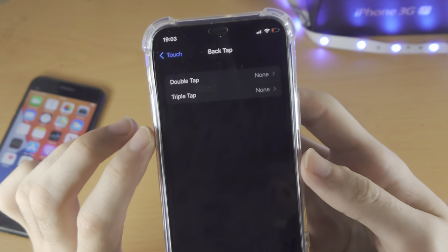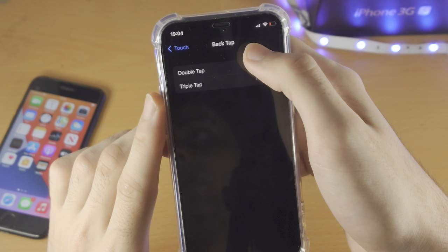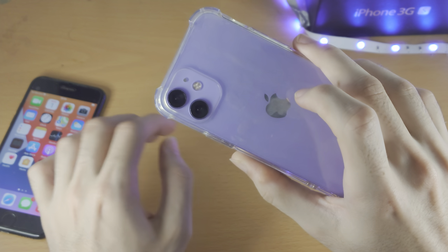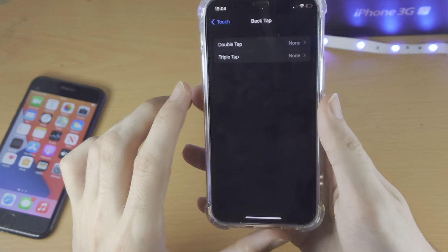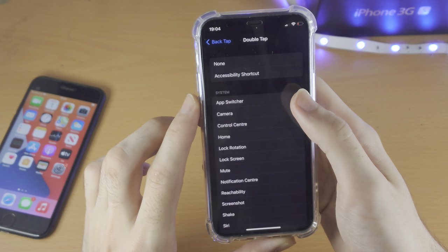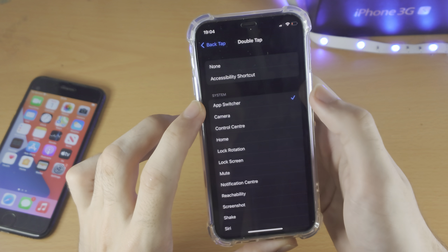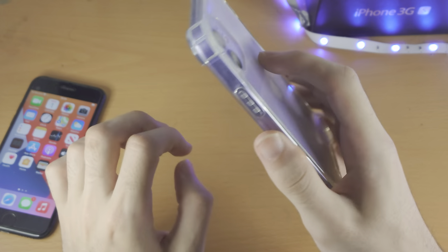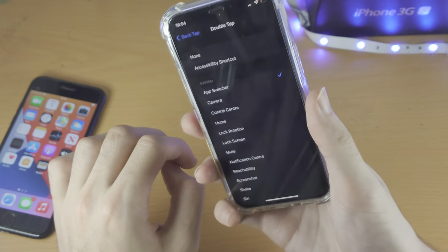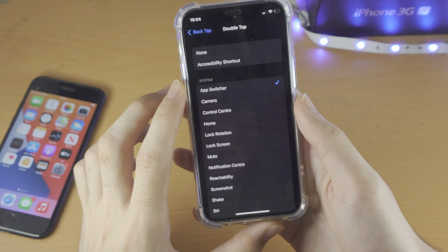Tap on Back Tap and now we have Double Tap and Triple Tap. If you want to use the double tap function, you double tap the back of your iPhone — usually where the Apple logo is — and it will perform the function you want. Let's tap on Double Tap and set it to App Switcher. You just tap on the option, then double tap the back of the device. You don't need to do it hard, just do it lightly. Tap tap — and the App Switcher has been successfully activated.